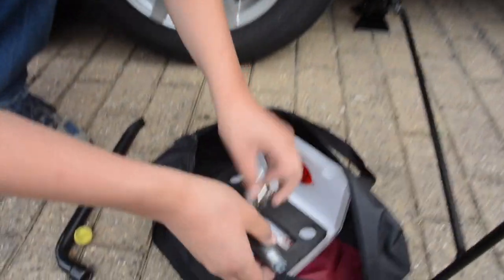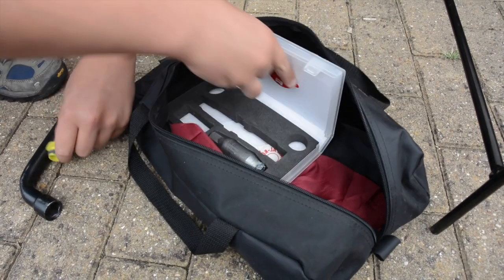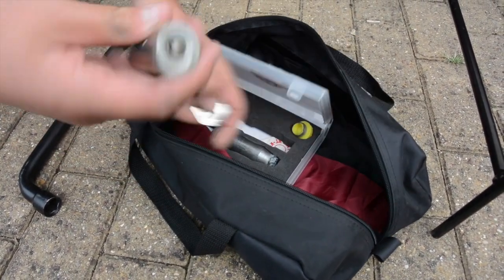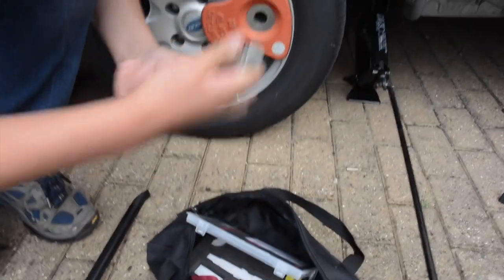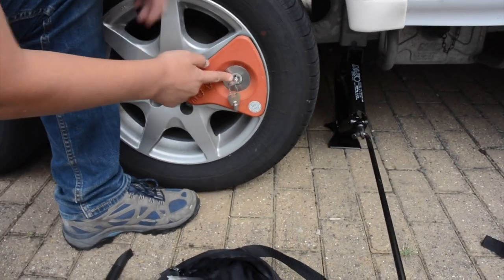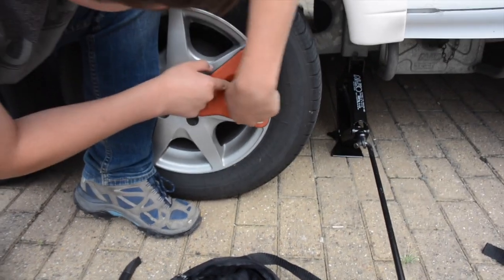The yellow dust cap lives in there and can be replaced back in. Then take your locking bolt and keys, insert it — it's important to put your finger on it when you unlock it so it doesn't spin. That makes it hard for a thief to remove.